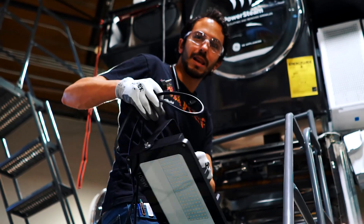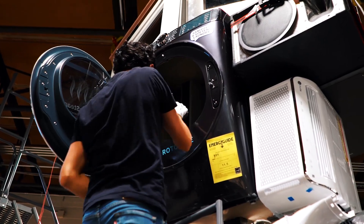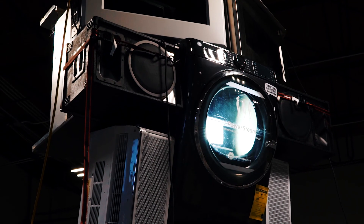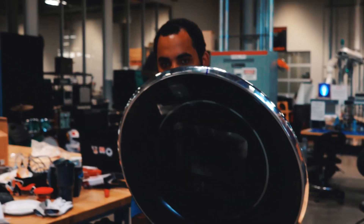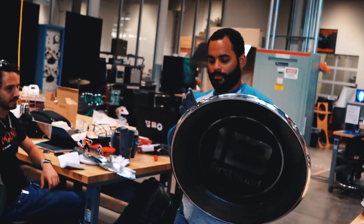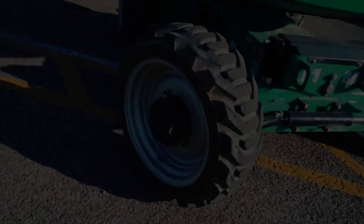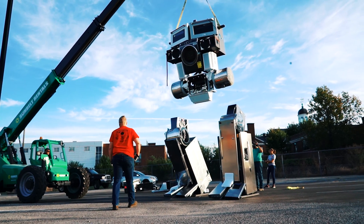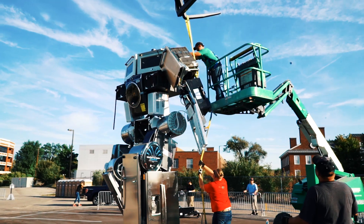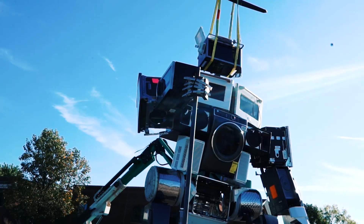We're going to add some lights to the chest and see how it goes. We've got the crane with the forks on, got it strapped, and Jeremy's on the lift bolting it together. It's finally standing on its own weight, which is awesome, and it looks really stable. Once we get the arms mounted and the head on, we should be ready to attach the flamethrower.